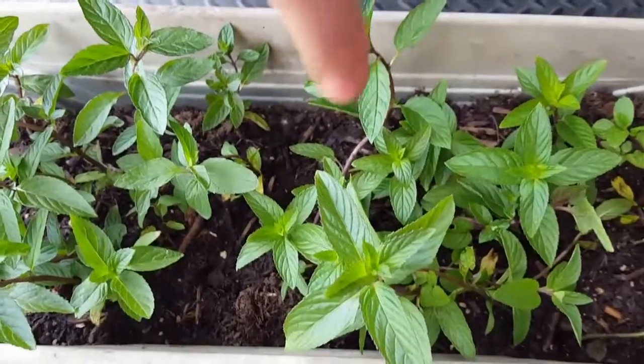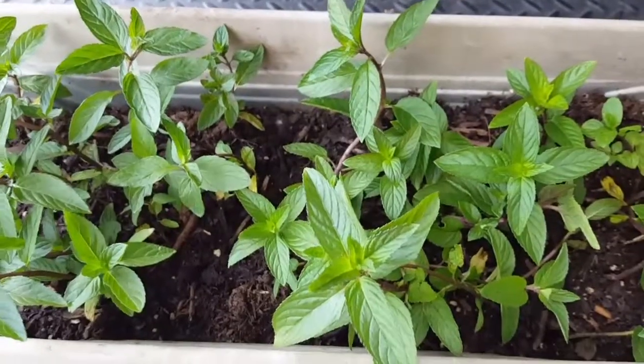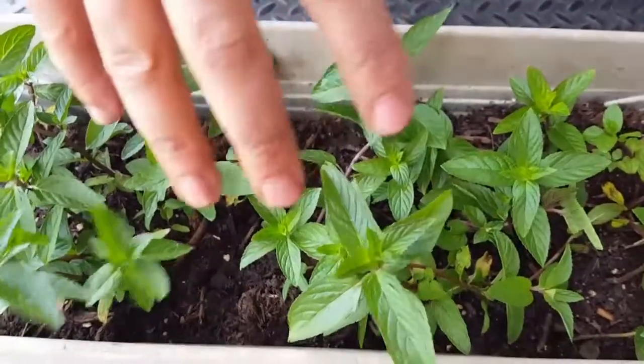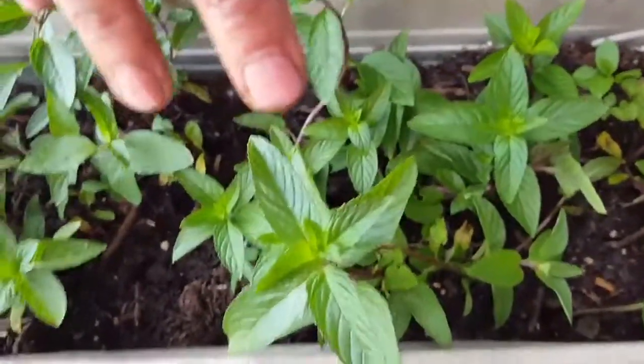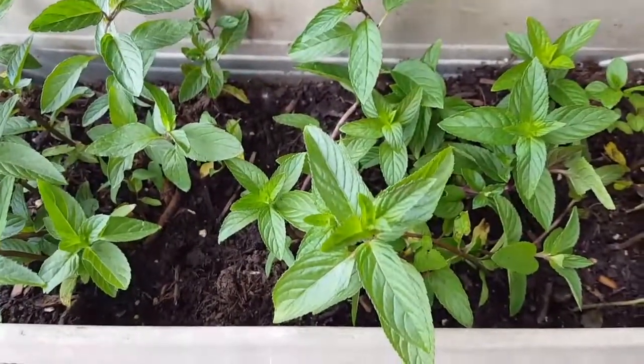The best thing to do is to put mint in a pot, because if you put it out in your garden, it's going to take over your entire garden. Mint grows from the roots, so to get it out you would have to dig out all the root systems. So that's something to keep in mind — mint is better if you put it in a pot.